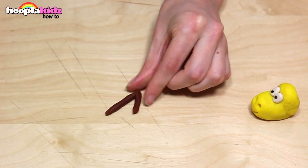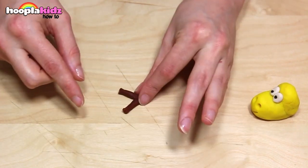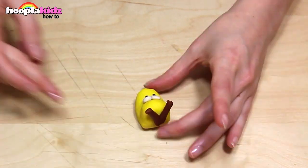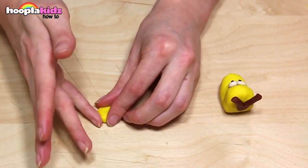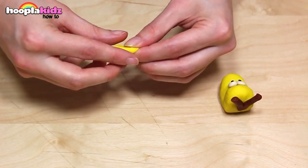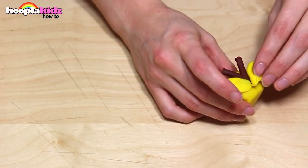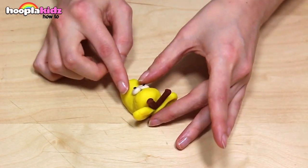Now I'm taking some brown Play-Doh. I'm rolling it into a spaghetti shape, and then into a V. Stick this on the back of the head. Now we need to take some more yellow to make the ears. Doesn't he look cute?